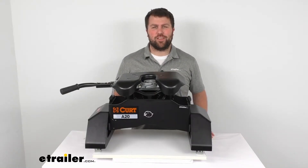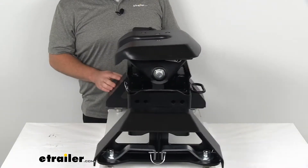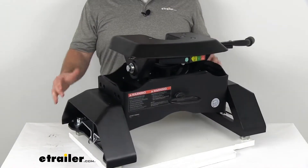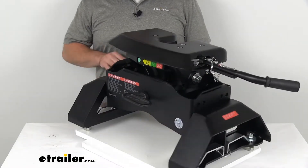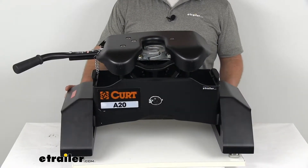Hi there, I'm Michael with eTrailer.com. Today we're going to take a quick look at the Curt A20 fifth wheel trailer hitch. This is a very heavy duty fifth wheel trailer hitch that's going to mount in your truck bed and allow you to pull your fifth wheel trailer.